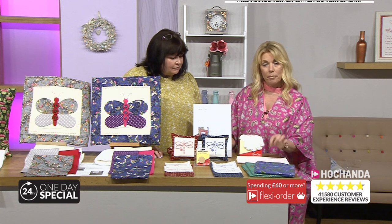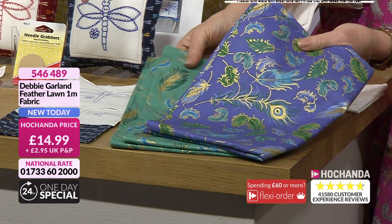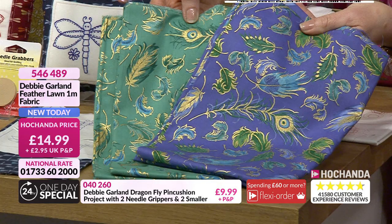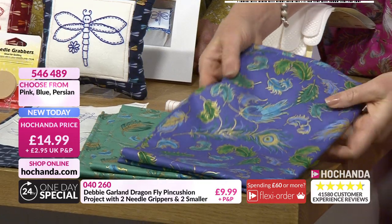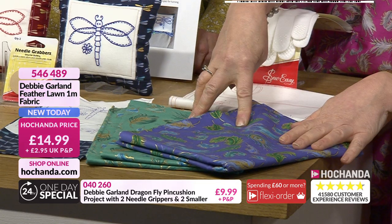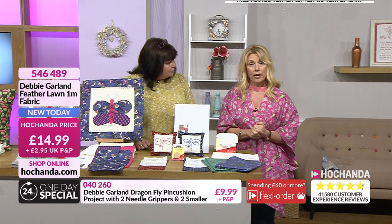I'm wearing a kimono made with the fabric we're going to see now. It's a metre of the cotton lawn — absolutely beautiful, with that gold on it again. The colours are gorgeous. A lady called Tracy made me this. So it's the choice of the pink, the green and the blue — aren't they gorgeous? It feels so soft, and the metallics in there are absolutely stunning. Item number 546489, the feather lawn fabric, a metre of each. Three different colours: the blue, the green, and the pink that I'm wearing.